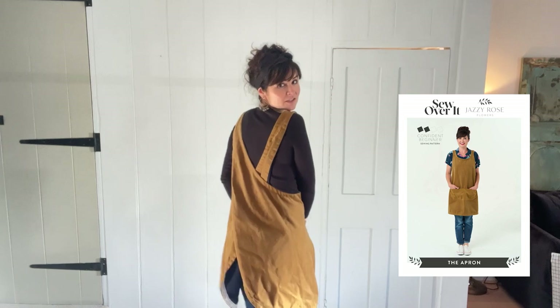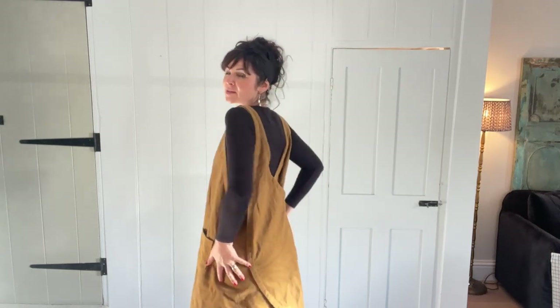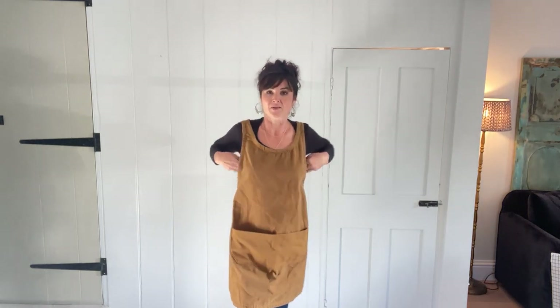This comes as part of a collection with two other items we're launching. First, this is the apron - it just slips on, there are no fastenings or ties, it's really neat, it overlaps at the back, one size, and it's got these amazing pockets.